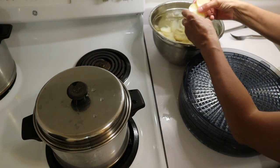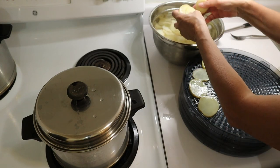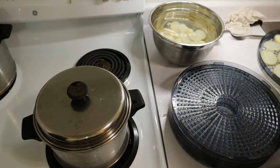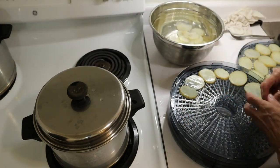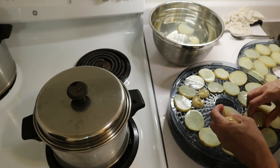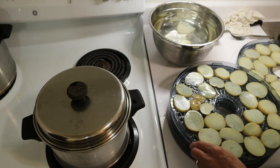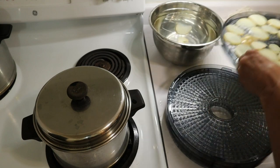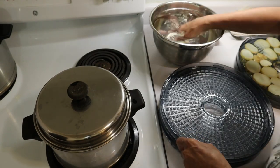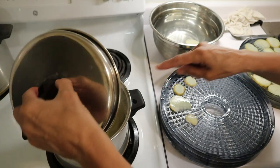I'm ready to spread them on the trays. They should be spread evenly — one layer only, don't overlap them. Give these another minute to cool and then we will put them on the trays. That is approximately two trays per blanching batch, and I have five trays altogether. I may do a few more potatoes because I don't think there are as many in this batch as in the first one.